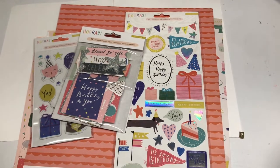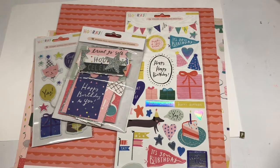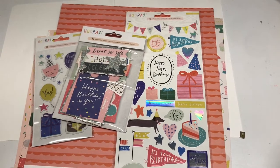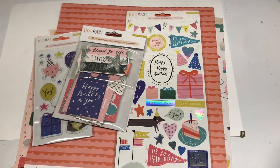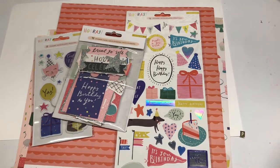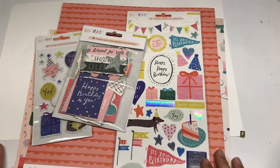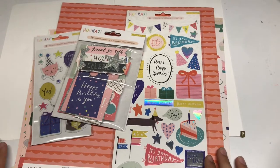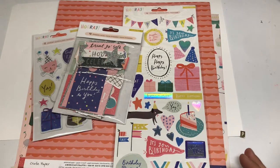Hey guys, my name is Emily, also known as Handmade with Love on Instagram. I post crafty videos on my channel twice a week, and I try to post on Instagram as often as I can. This is a super exciting video because today I have partnered with Peachy Cheap, who is a company that posts flash deals every 24 hours. I've always been a wonderful fan of Peachy Cheap and I love their products that they post.